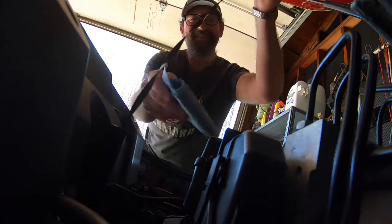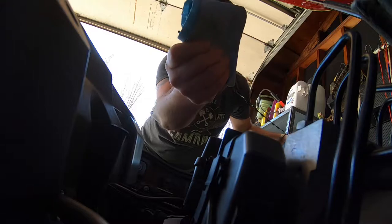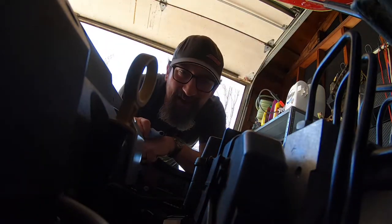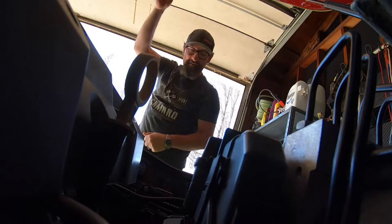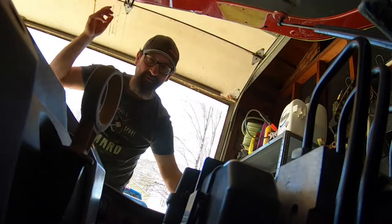Fresh oil change, nothing feels better than that — eight quarts of full synthetic. My oil change cost five hundred dollars, let me explain why. What's up, Mooch Life here, welcome back.